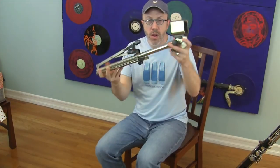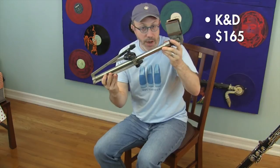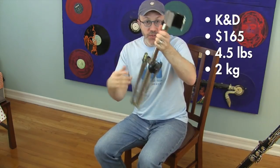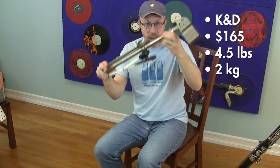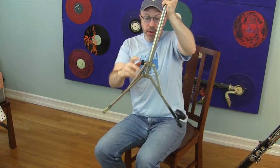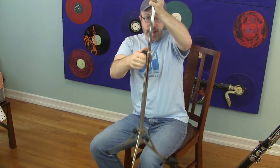First up is the K&D stand. This stand can be had at Amazon for about $165. It weighs four and a half pounds, or about two kilos. It's very easy to take apart and put together. You loosen two screws — one, pull the legs down, tighten it; two, pull the top of the stand up, tighten it. You're done.